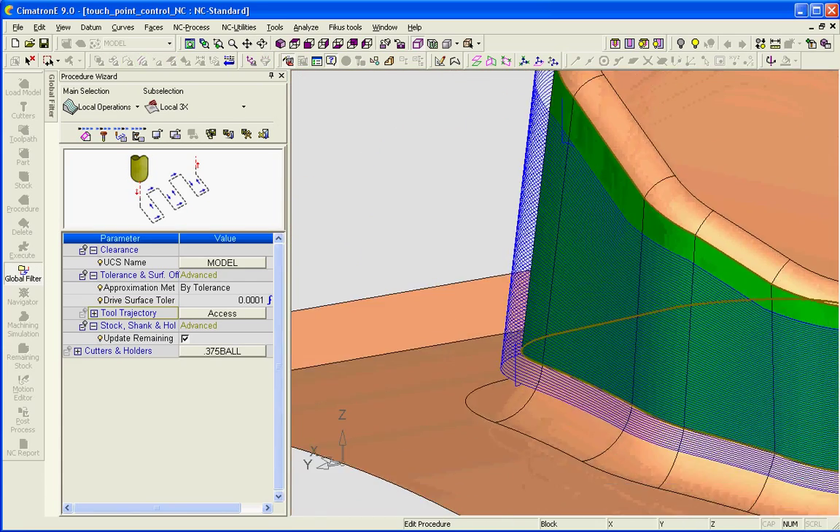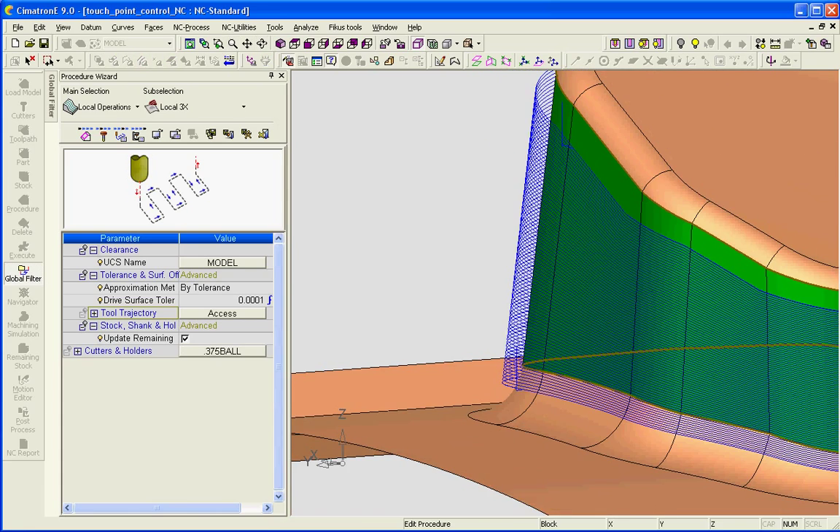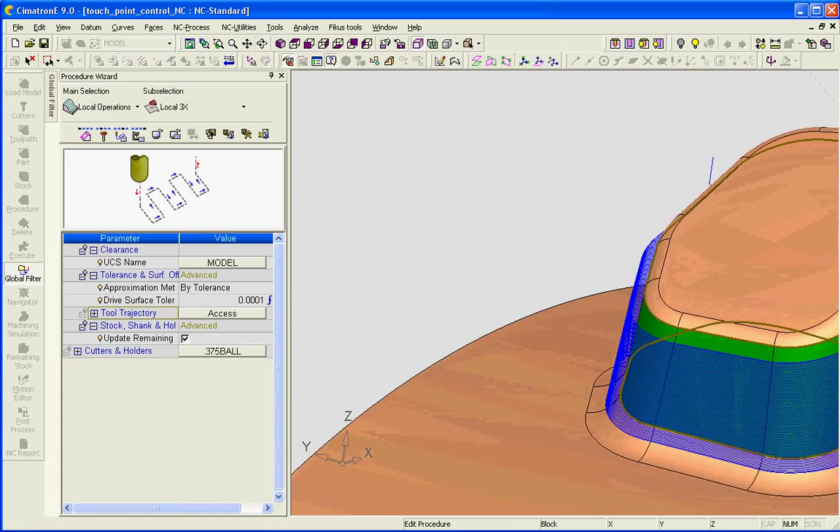And it's actually spiraling down. I only have one entrance and one exit — there are no connections between layers.